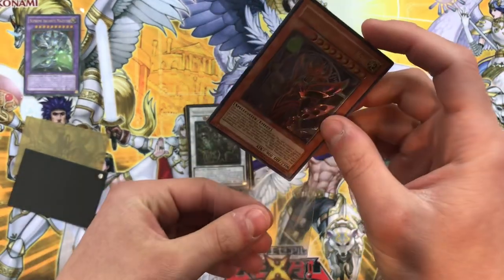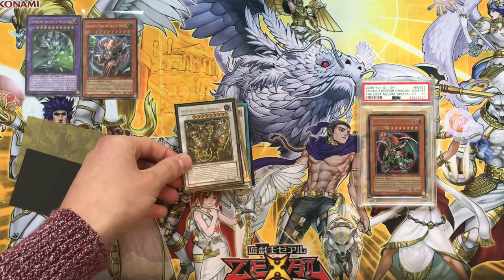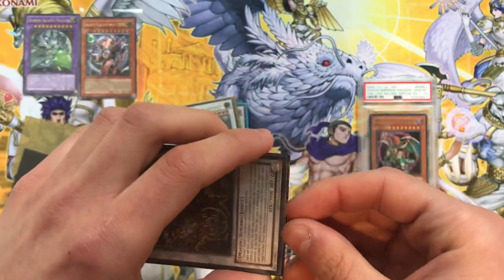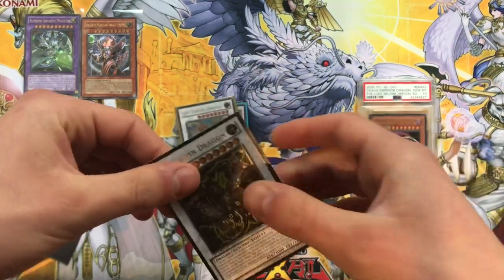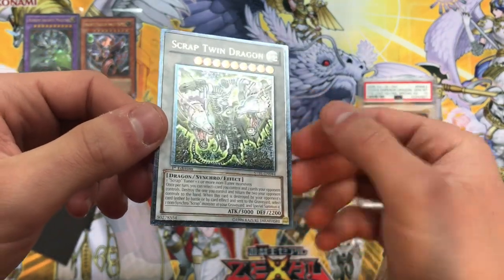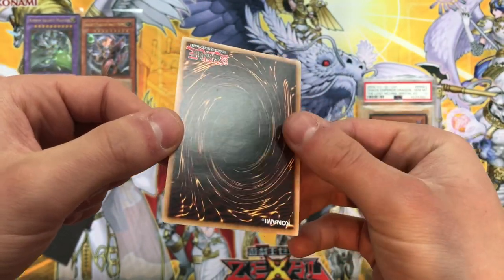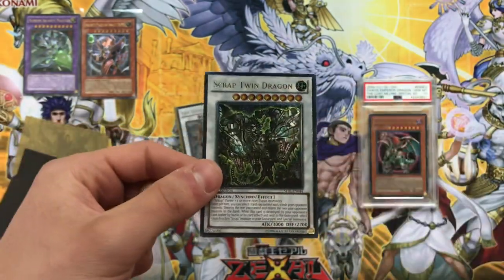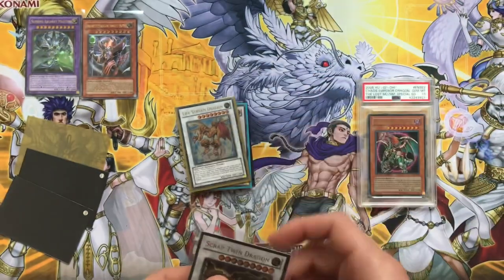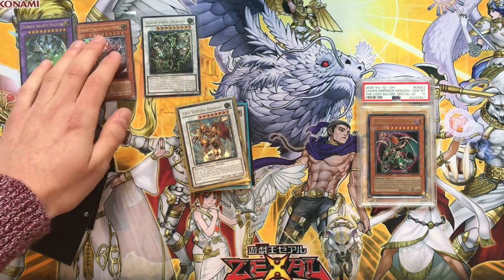Next up we have a Scrap Twin Dragon - gorgeous, and a first edition! I didn't own this card so very happy to add it to the collection. Wow, that is good condition - really good. A little bit of scuffing there but definitely near mint, absolutely stunning. You'll be amazed at the price I paid for all these cards - fifty dollars effectively, yeah, fifty dollars for all of them!